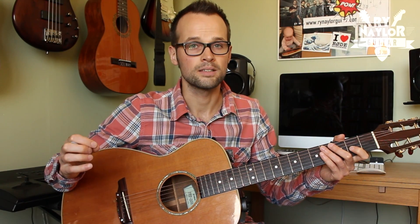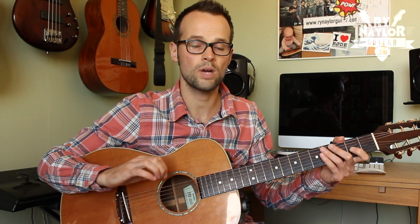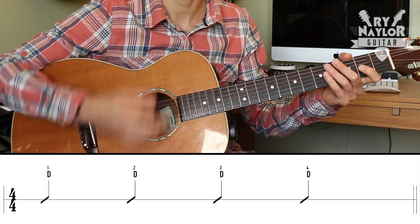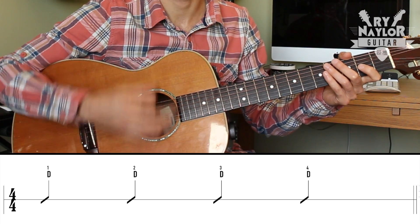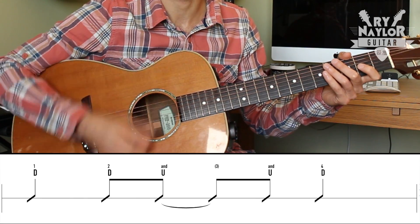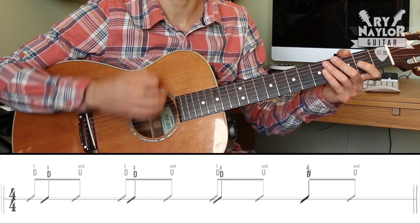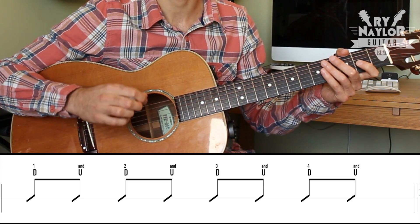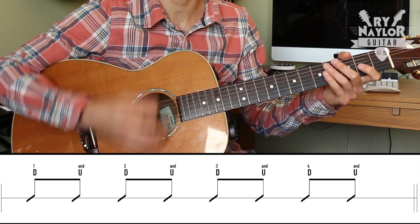You might not be aware, but most of the strumming that you've done to date will probably have been what we call a straight feel. A straight feel is where we have our beat — the 1, 2, 3, 4 — and if we come to something like a down, down, up, up, down strum, each beat is being split into two even eighth notes of the same length: 1 and 2 and 3 and 4 and. When we have a rhythm or strum like that, that's what it's said to be in a straight feel.